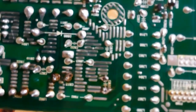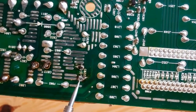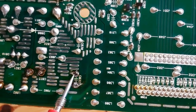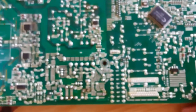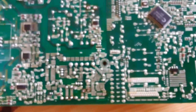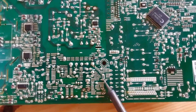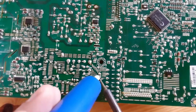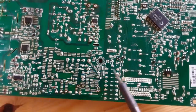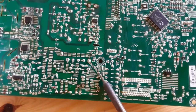Now the capacitor is free — you can remove it easily. Let's desolder the second capacitor and then remove both capacitors. Same working principle: just put the soldering iron on the terminal and use the soldering pump to remove the solder. Let's move to the second terminal.